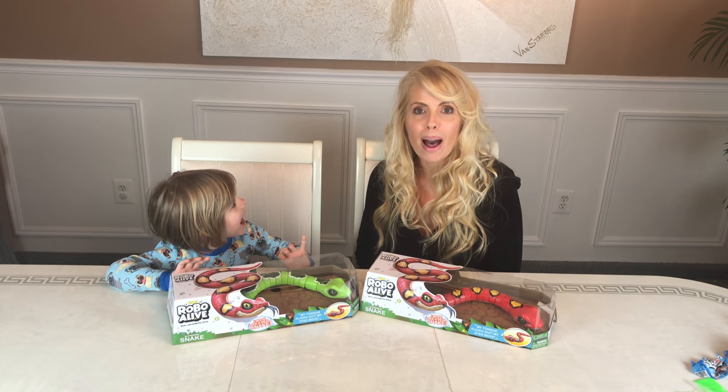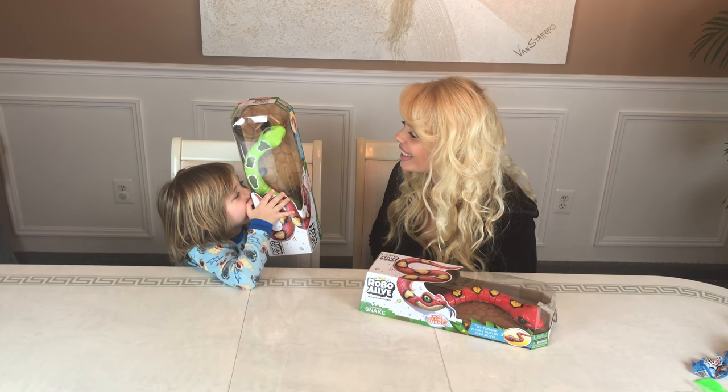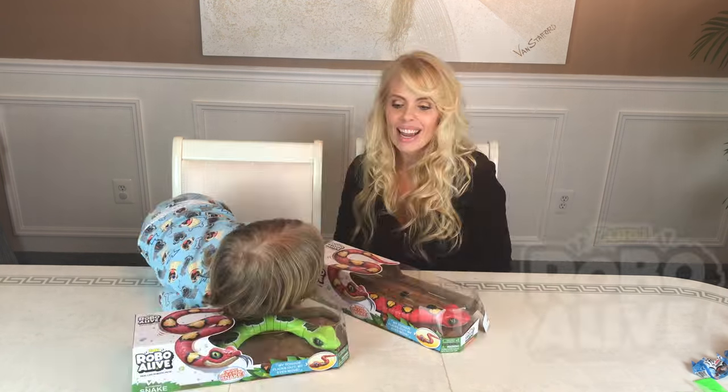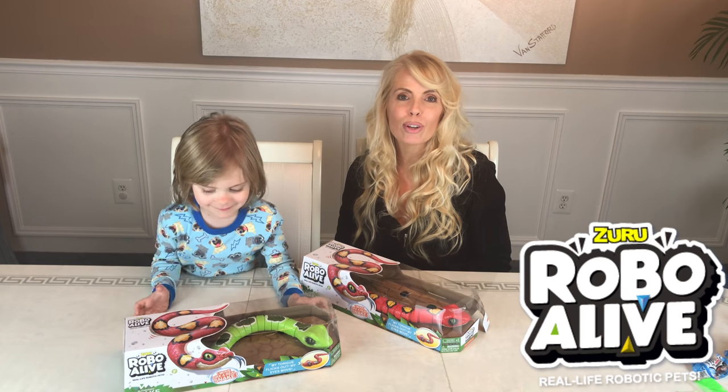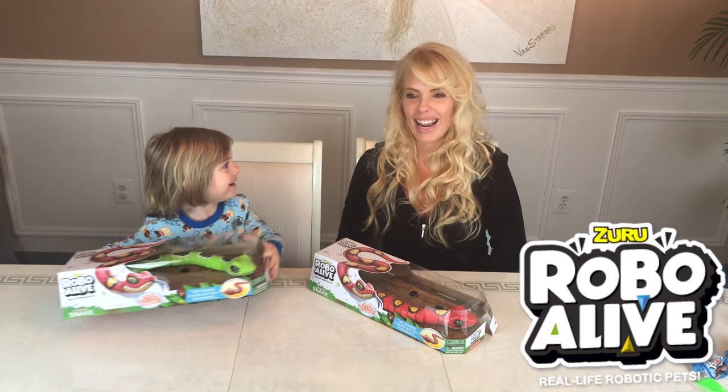Hey guys, it's Jase and Mom. I see you. Hi Jase. We're doing snakes. Jase has these really cool toys from Zuru to unbox and they are snakes.